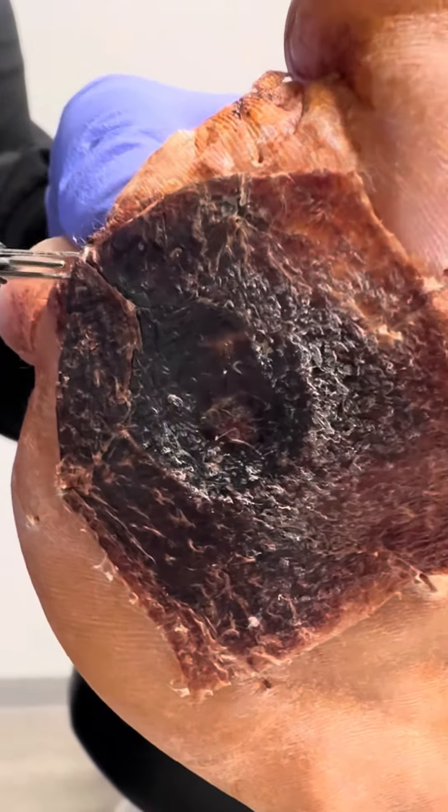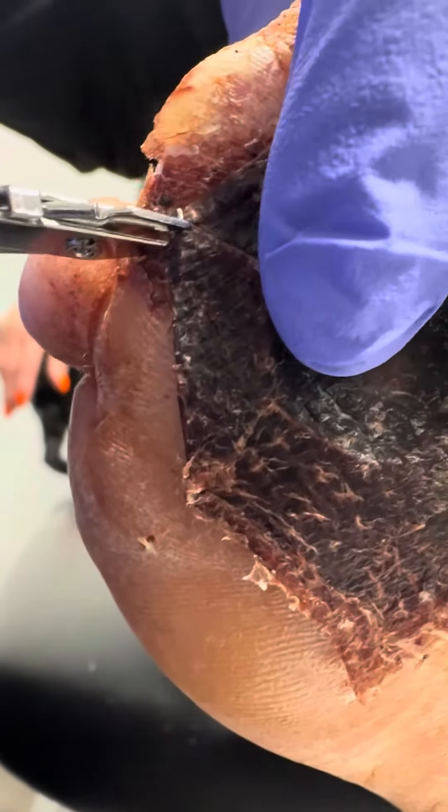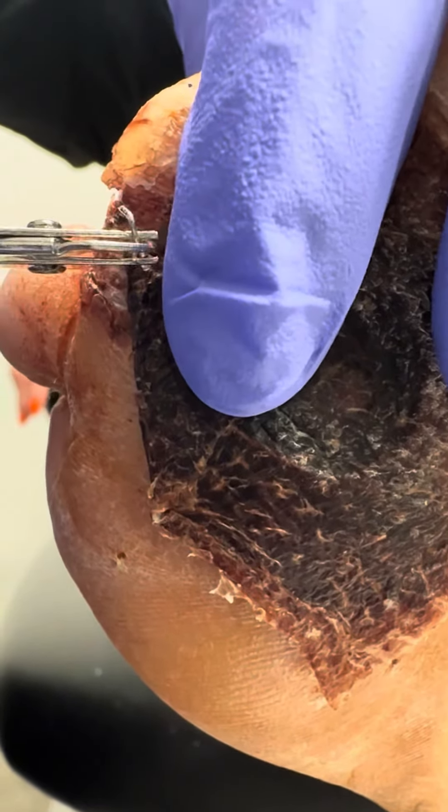Do you see how that staple's all stuck in there? Don't struggle with your foot. Be kind to your skin and let it do its thing.